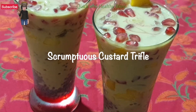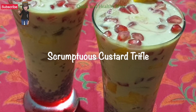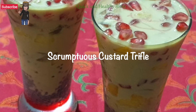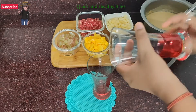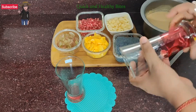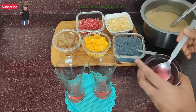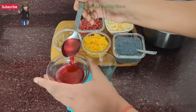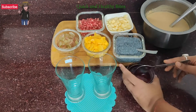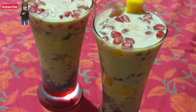Hello my healthy foodie friends. Today we are going to make a very healthy and delicious dessert recipe which is loved by both kids as well as adults. This dessert can be enjoyed anytime and also serves as a mid-meal snack. This custard truffle recipe is best enjoyed when chilled. So let's start preparing it, but before that subscribe to my YouTube channel and follow me on my Facebook page Quick and Healthy Bites. Do press the bell icon for notifications if you are watching on YouTube.